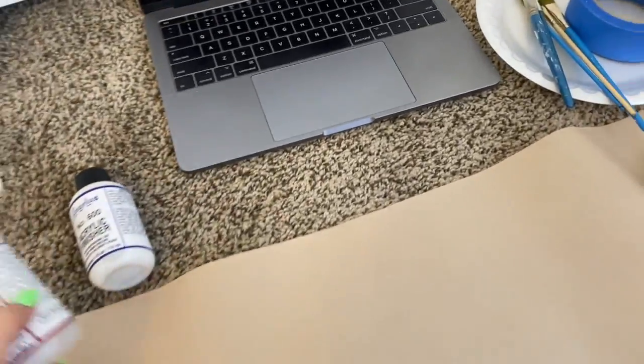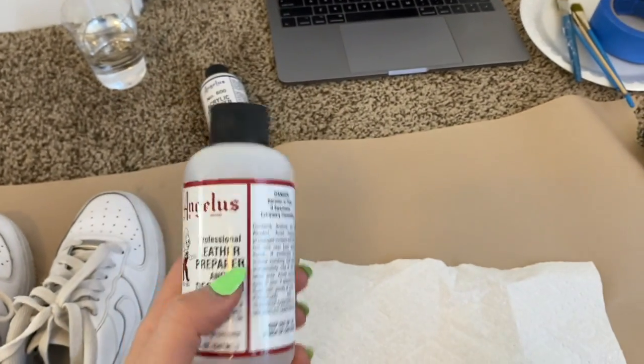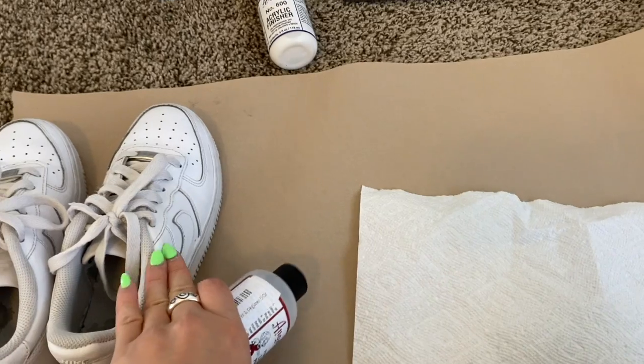With the instructions provided for the leather prepper and glazer, you're supposed to get a piece of cloth and rub it on the side of the shoes.